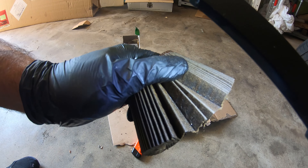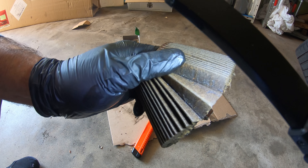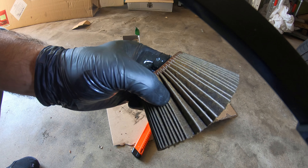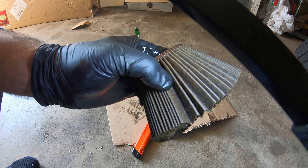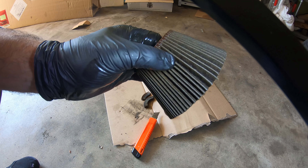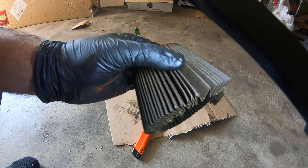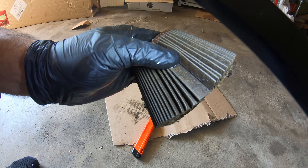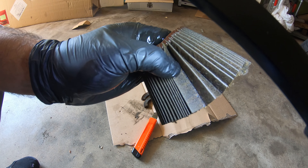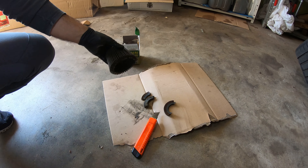You have to understand that your N52 has the Vanos system, and the Vanos has its own little mesh filter that you should clean out once in a while — it actually has two of them. We did that. It catches all this little stuff as well, that should not get in there, because once it's in there it can really wreak havoc on your Vanos system and cause all different types of problems and codes. I'm going to cut the rest of this open and see how much metal we get.